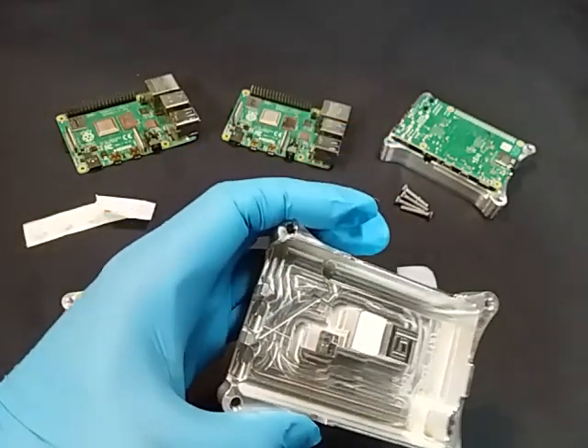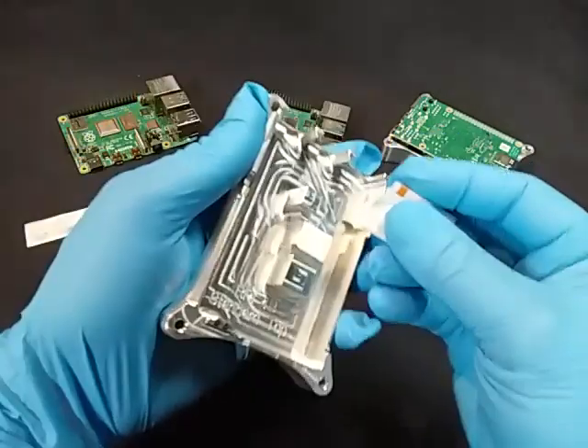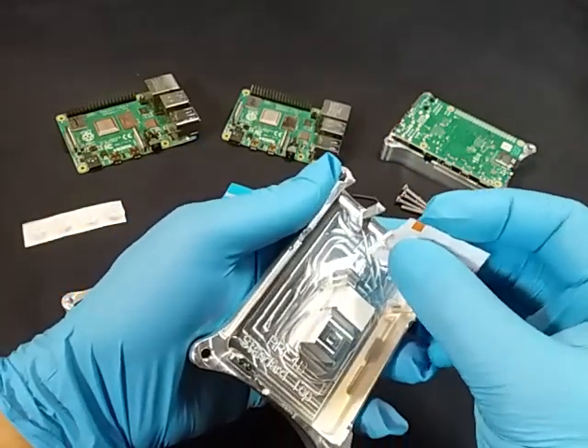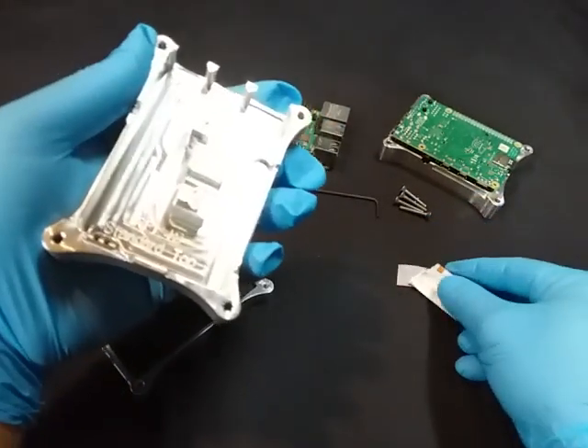Peel that blue piece off. For the heatsink goop — as I showed in the previous video — you want to mix it up before you peel the top off; it helps it come out thicker since it can separate a little bit. So put some heatsink goop on both of the other pillars, right in the middle, because you want to make sure it squishes out.